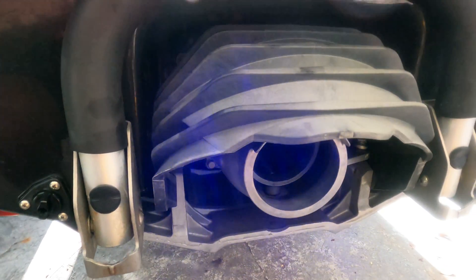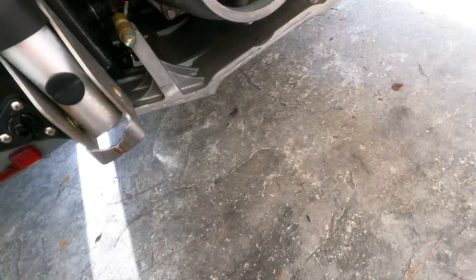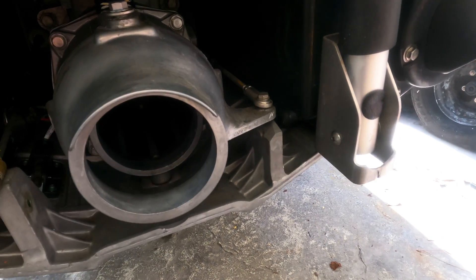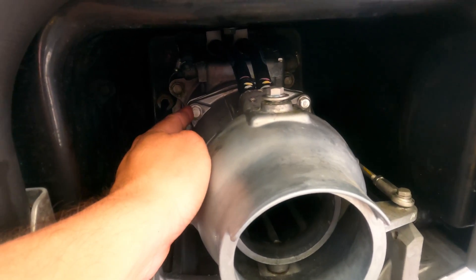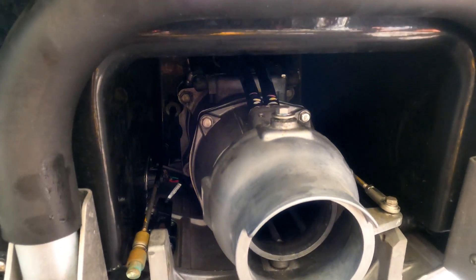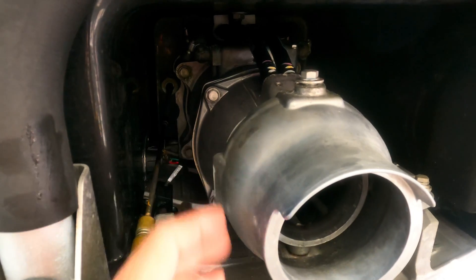We're going to put the ski in reverse to get access to the quick-connect fitting. We'll slide that back and then remove this from the ski. The next step is to remove this steering linkage right here. Then we're going to remove these two bilge pump lines, and then pop these four 12-millimeter bolts, and this exit nozzle will come right off. Our new wedge is going to be installed right there between the stator and the exit nozzle.